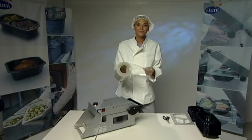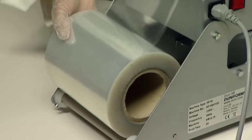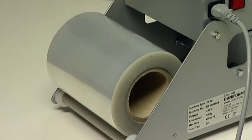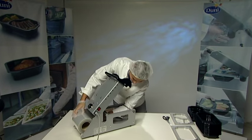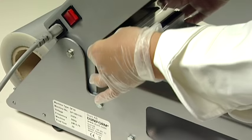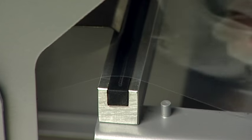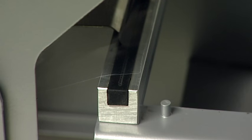Make sure that the roll is put in with the inside of the film facing downwards, as this is the sealing side of the film. Place the film roll on the rollers in the back. Turning the roll upside down will result in poor sealing and the film may adhere to the heating plate. Pull the film through the DF-10 and up over the rubber strip. Align the front edge of the film with the rubber strip and leave it in this position.